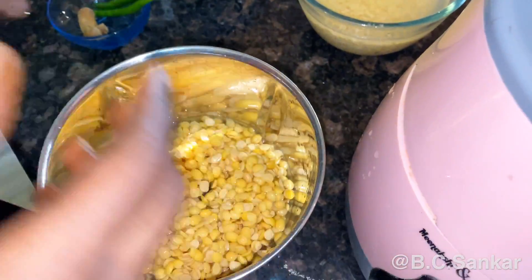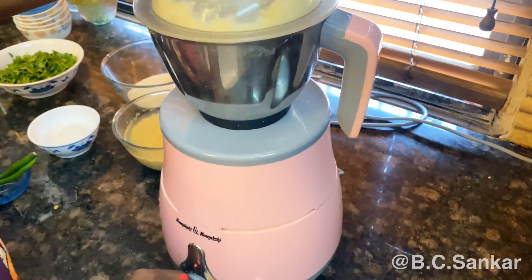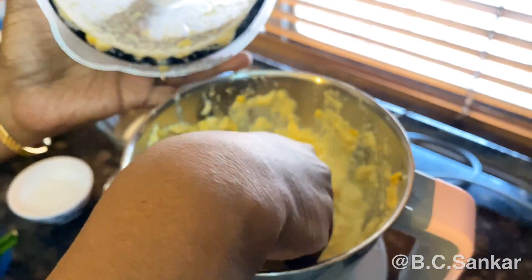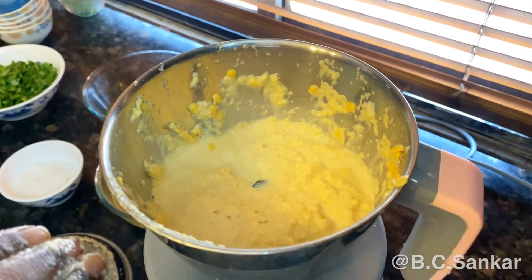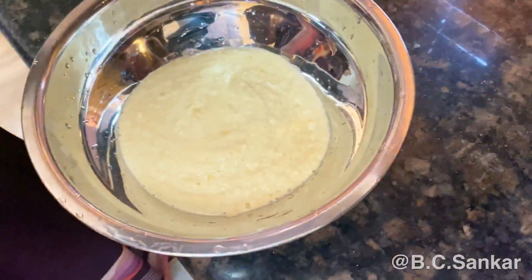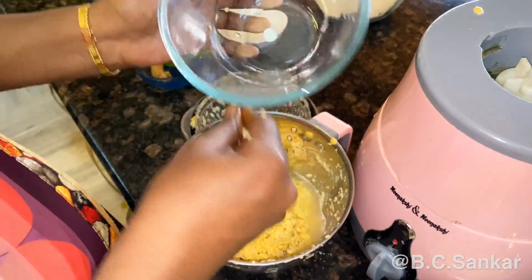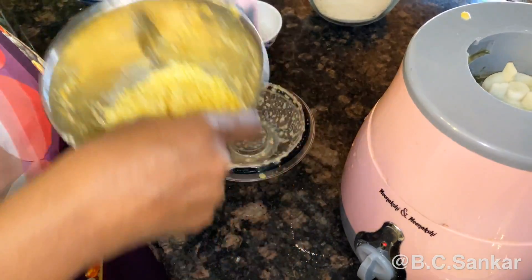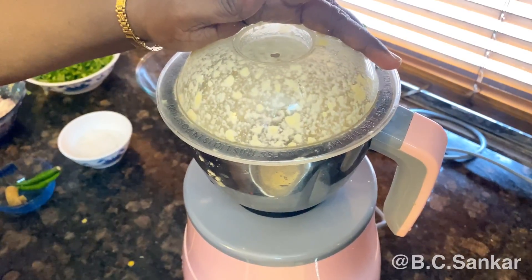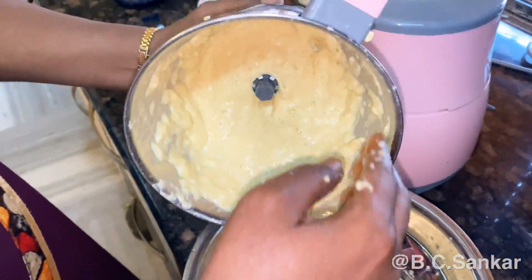Let's finish the mixture. I am going to put the ingredients in. This is done for 6 seconds.